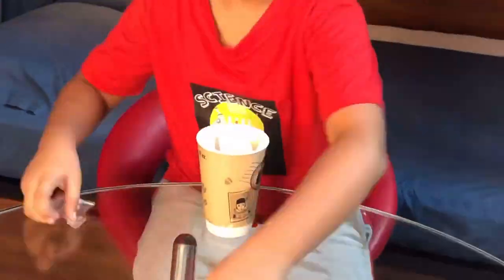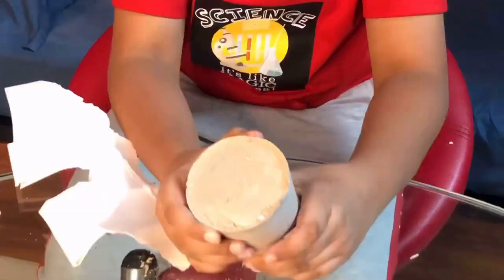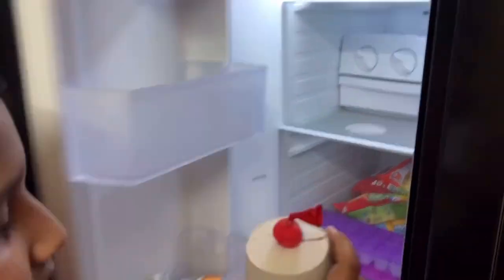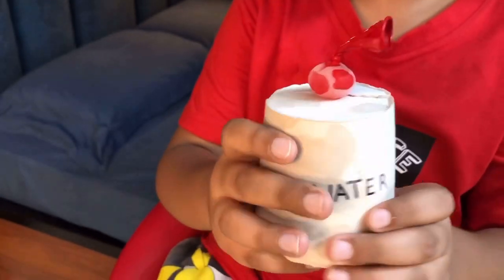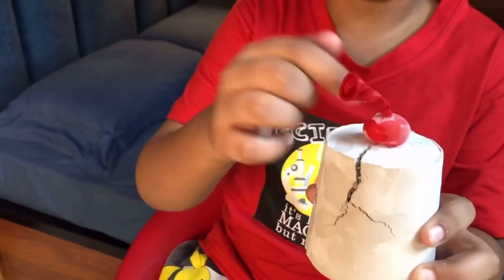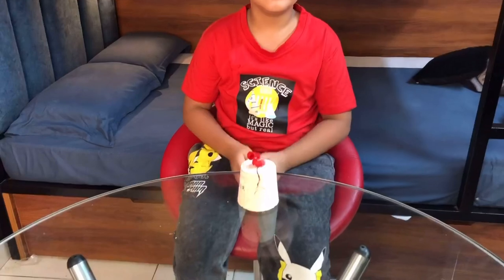Let's wait till it hardens. After drying it for a day, I'm going to cut away the cup with a scissor and put it in the freezer. After eight hours, look at the cracks — the water has expanded and it has cracked the plaster. The water is so strong that it could break the plaster and has even pushed itself out of the P.O.P.